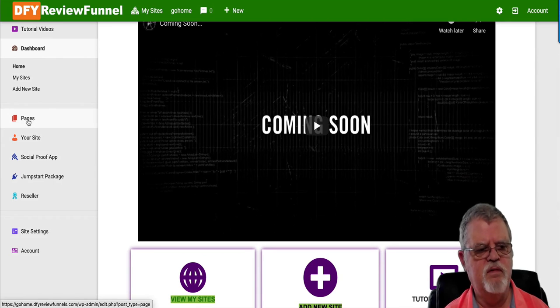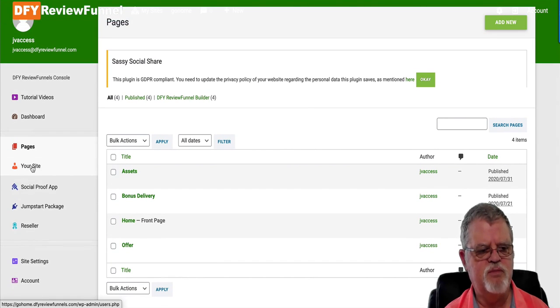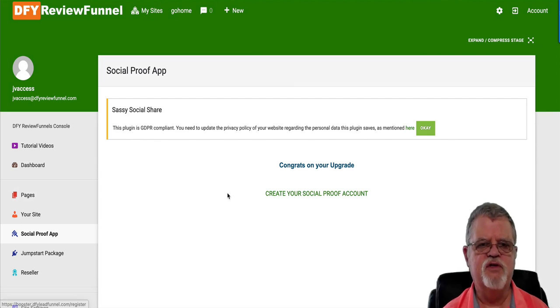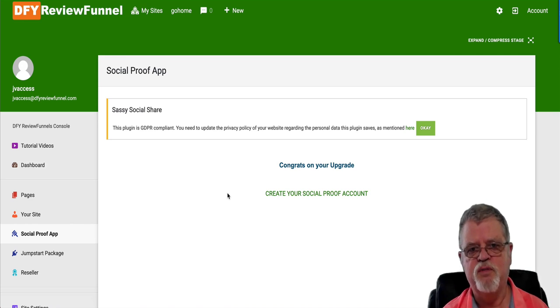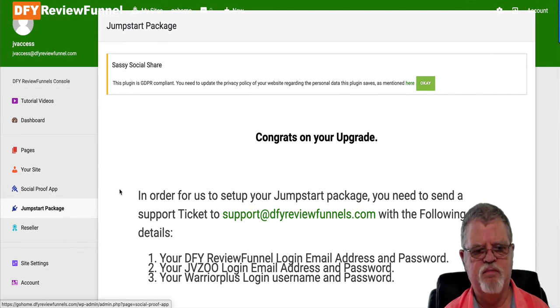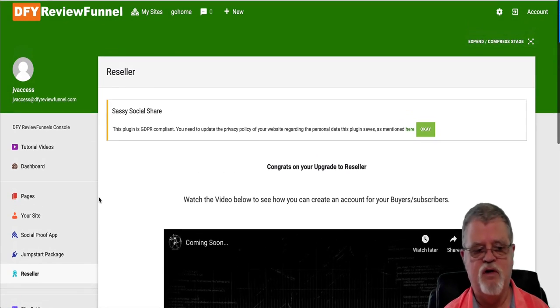If you're familiar with WordPress, you'll notice that this is basically a WordPress application being put together as a product here. This is your social proof app — you can go in and create a social proof account. This is an outside application that ties in with this to automate the posting of your offerings on social media and allow you to drive that traffic in. They have a jumpstart package, which I think is part of one of the OTOs, and the reseller package is definitely part of one of your OTOs — the ability to resell all this as your own.